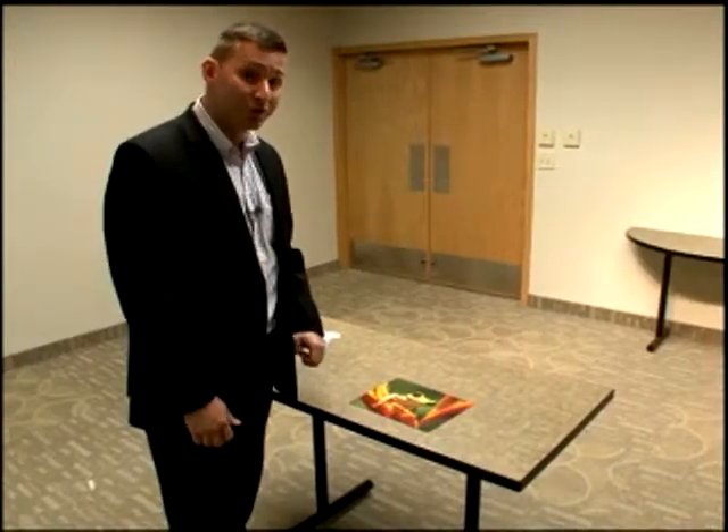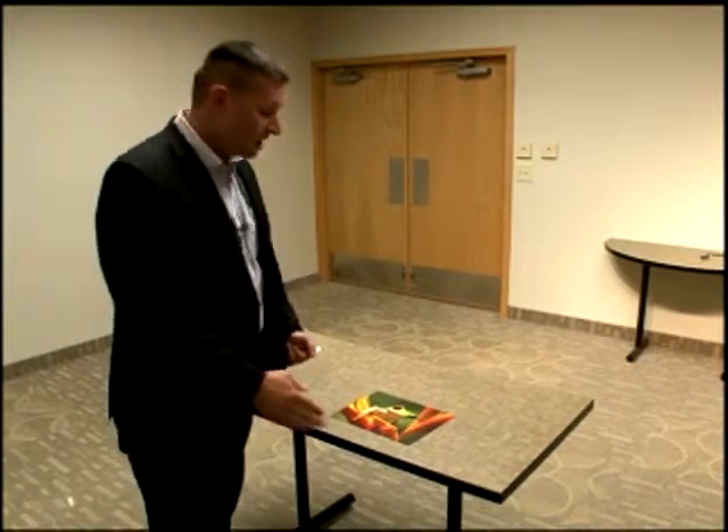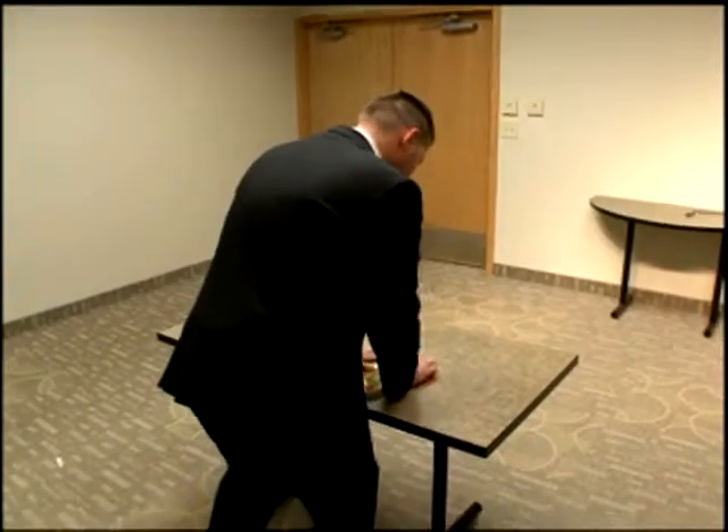Depending on how many groups you're going to use, you want to divide your puzzle up. For my purposes, I'm going to use four different groups, so I'm going to divide my puzzle into quarter pieces. We're not actually going to do it here — we're just going to tear it up.